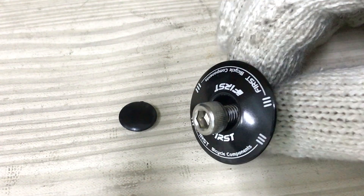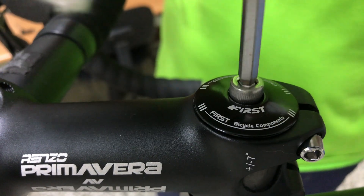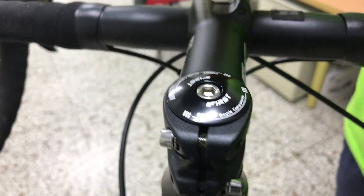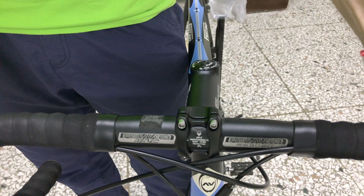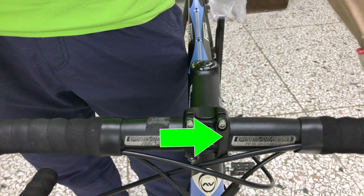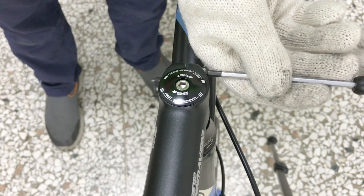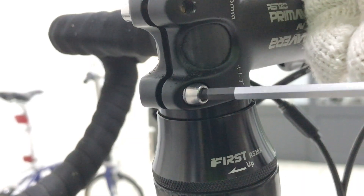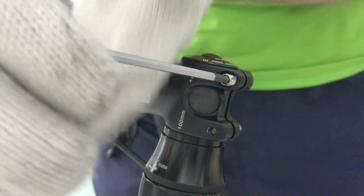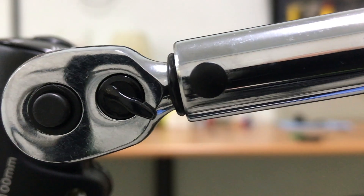The top cap and compression bolt snugs the whole assembly together. Aligning the stem with the front wheel, then finishing off tightening the stem bolts with the torque wrench.